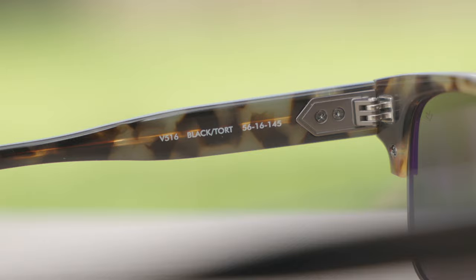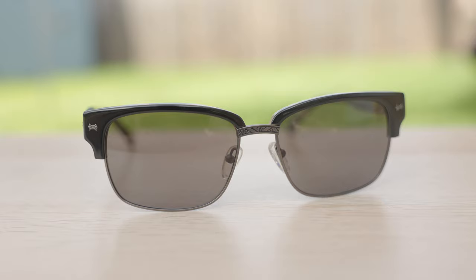These sunglasses have five-barrel, all-metal hinges, which feel extremely premium when you open and close them. They just feel very nice and substantial and they definitely don't feel like they're going to break. Now if we take a look at the front of the sunglasses, we can see some absolutely beautiful etching on the bridge of the frames, and also on the underside of the frames.